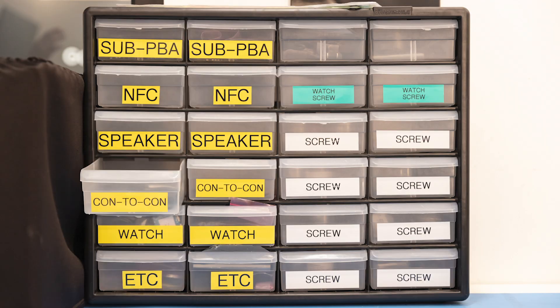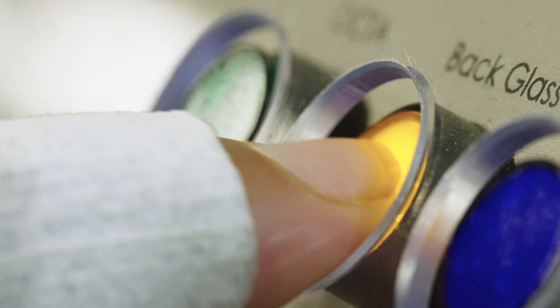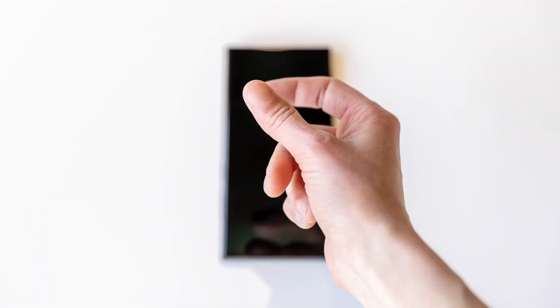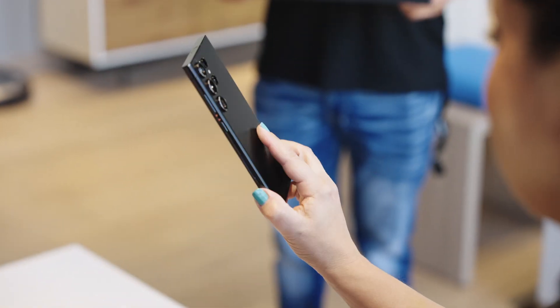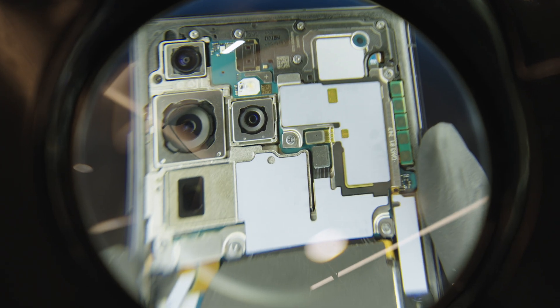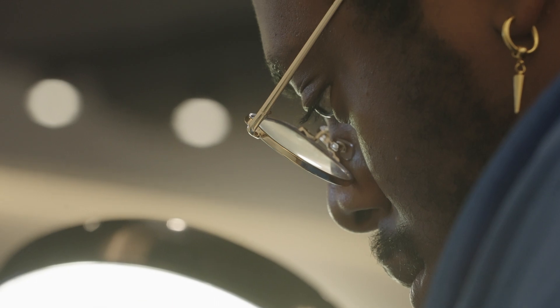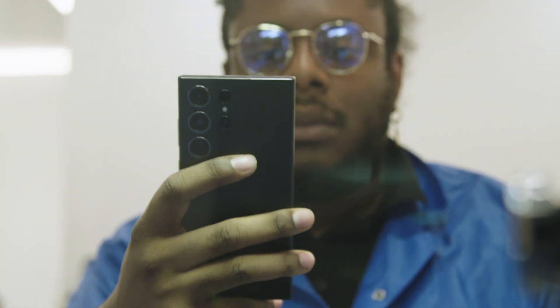Using genuine Samsung parts, processes, and these state-of-the-art authorized machines, you can be confident that your repair will not only be snappy, but nice. This is the step-by-step process your technician will take to repair your device, and you can even watch from over there. And just like that, good as new. You'll be notified your device is ready.